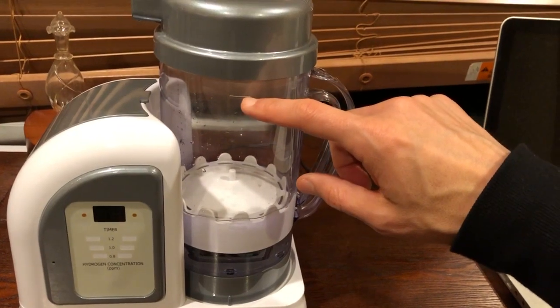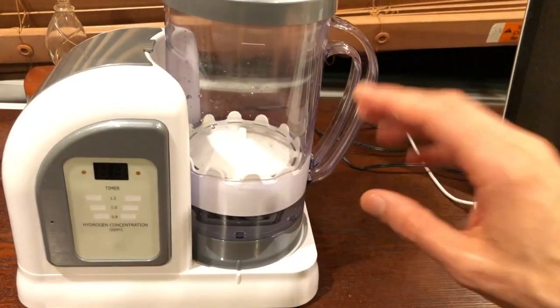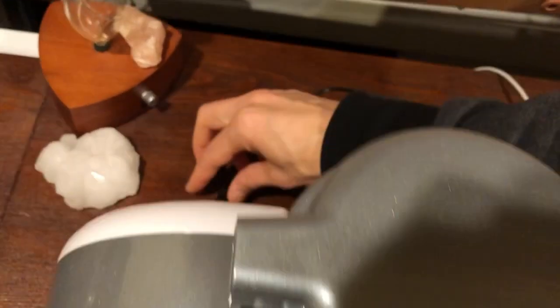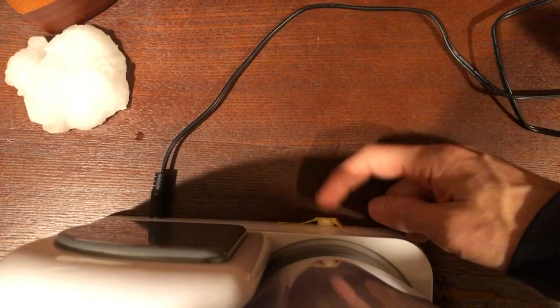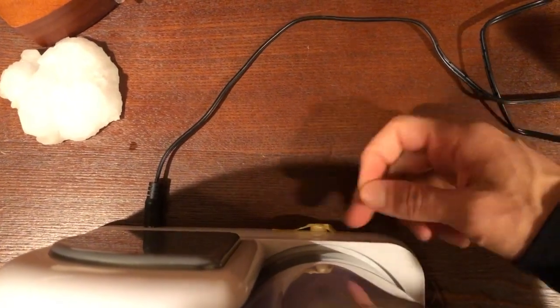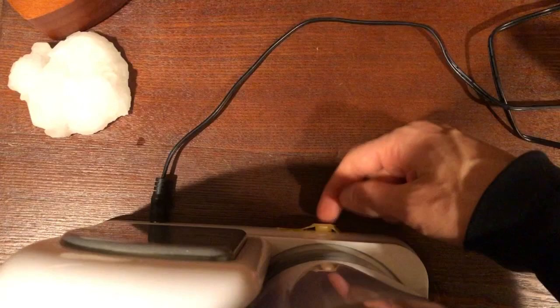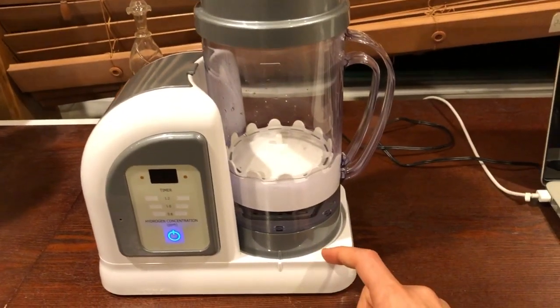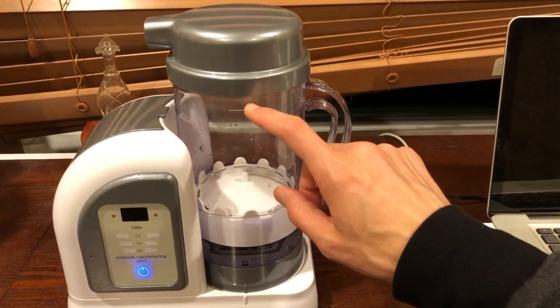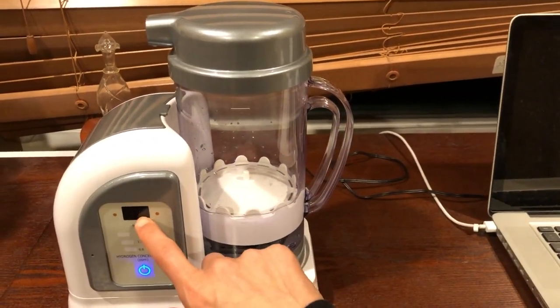You can fill it up to the line for 30-minute mode, or to the lower line for 10-minute mode. At that point, go ahead and plug in the power. Now, if you're ever going to drain the machine, don't tilt the whole machine to drain it — that's what the rubber plug is for. Over a sink, pull the plug, wait for all the water to drain out, and put the plug back in. That's for when you're going to travel or package up the machine. With power on, fill up the pitcher, hit the button, and you can see on the screen where you're at.